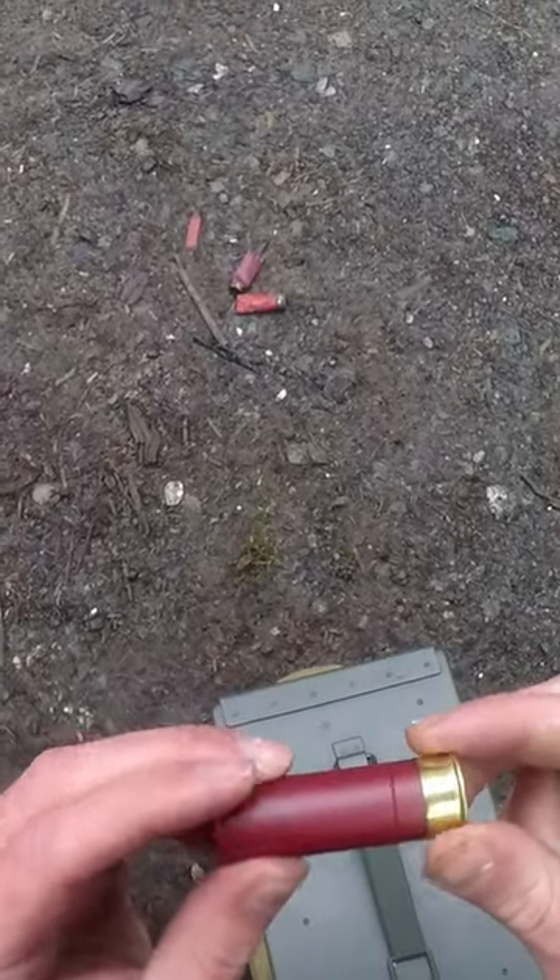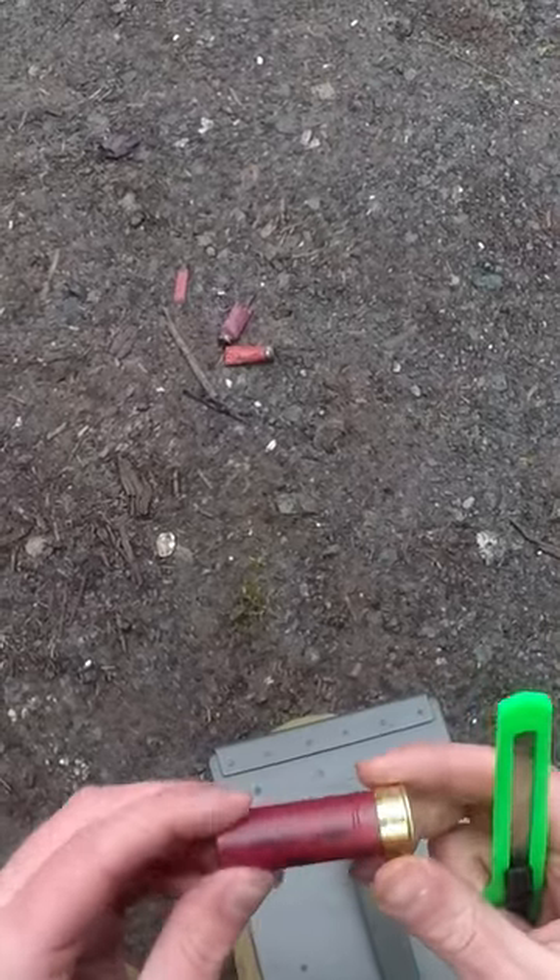All right, that's looking good. Let's put our hearing protection and eye protection back on and we'll shoot.